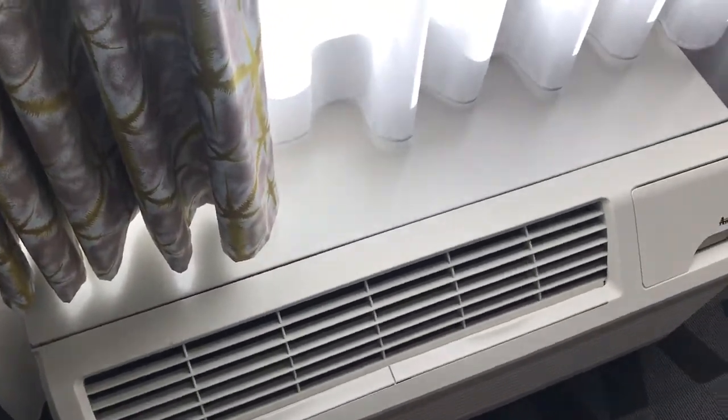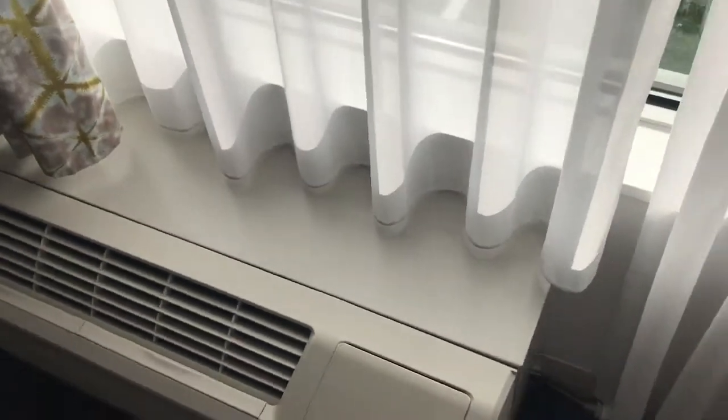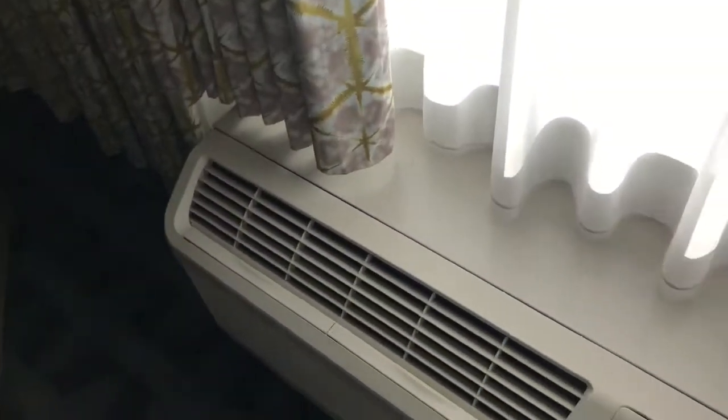I'm not really sure what kind of compressor it has. I believe it has a rotary compressor. I'm not really sure what brand of rotary it has, but I'm pretty sure it has a rotary.